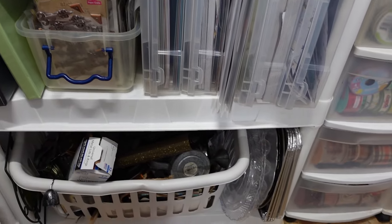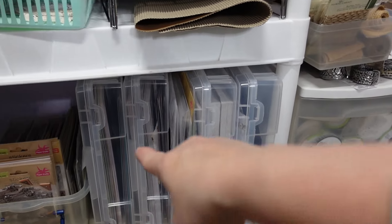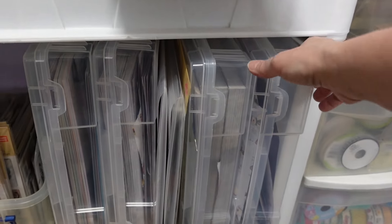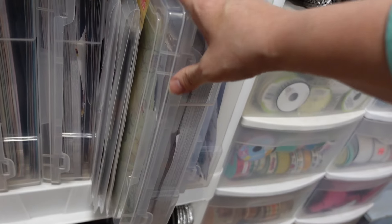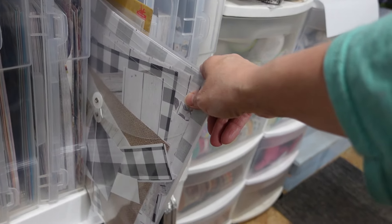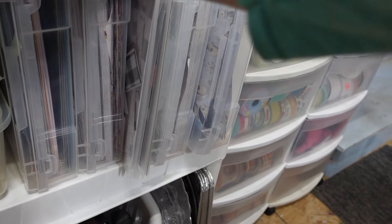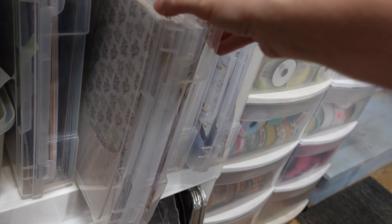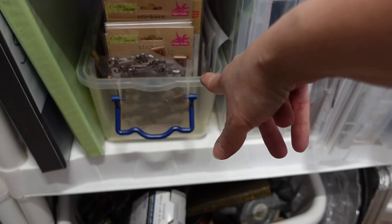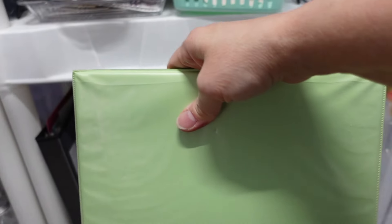Down here on the bottom shelf I have another clothes basket full of my metals. Then I have totes from Walmart — little cases — and that's all my scrapbook paper sorted by theme. One is winter, one is roses and shabby chic, one is farmhouse. I also have envelopes from Hobby Lobby and calendar pages you can pull out. There's a bin full of stickers and some rub-on transfers.